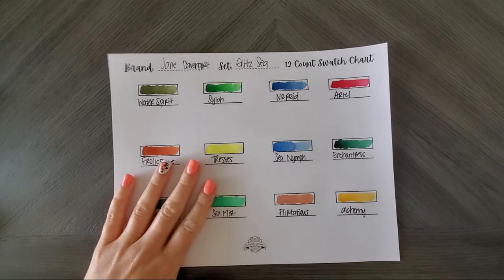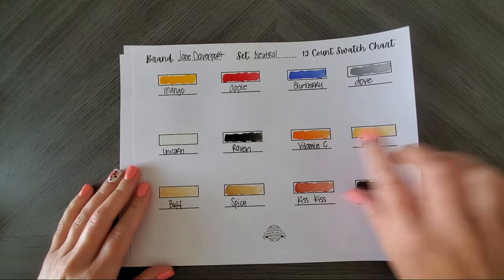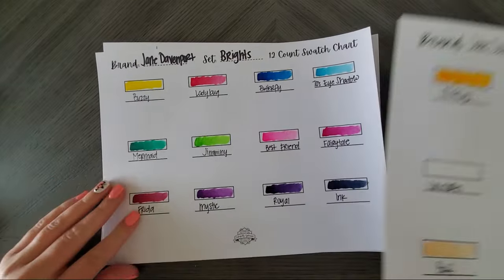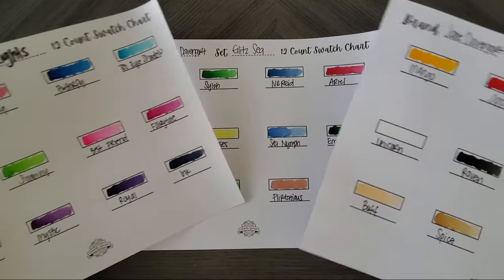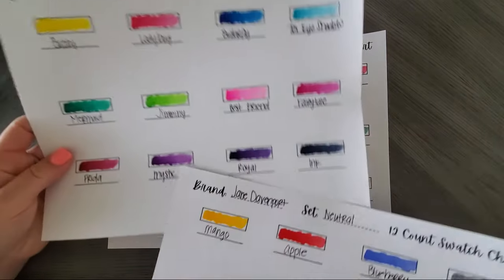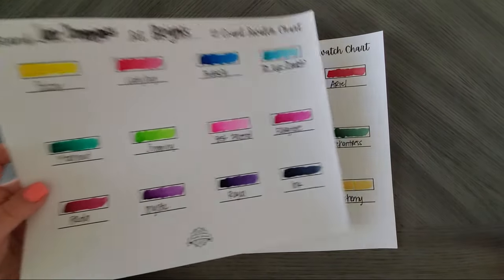So we have the Glitzy, we have the Brights — which I think are my favorite set so far — and then the Neutrals, which also came with three primaries, a white, and a black, which are an absolute must, including the gray, to lighten, darken, and change any of these up. Overall a pretty good selection of colors. When it comes to purple, she only gives you two purples across all three sets — but purple is not a big deal since you can mix it, so not going to complain.